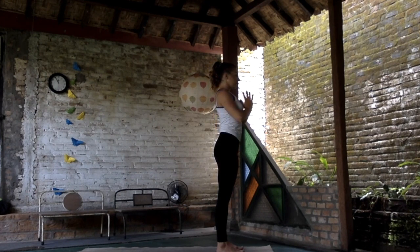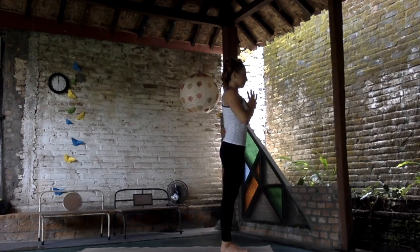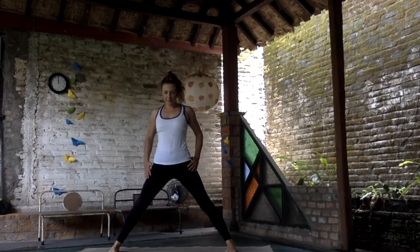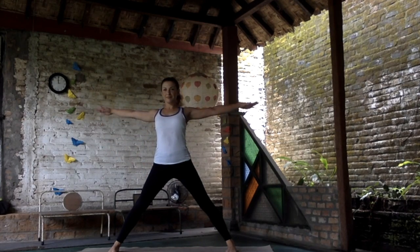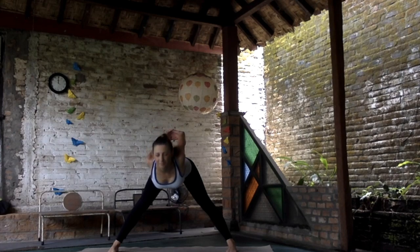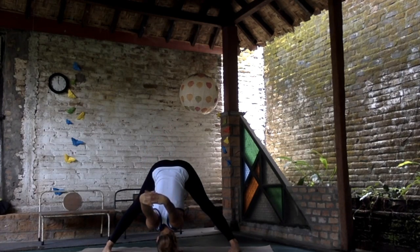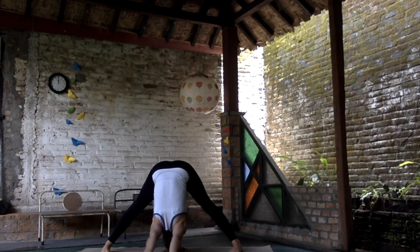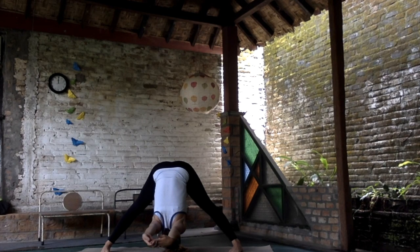Our next pose is Prasarita Padottanasana C. Step with your legs wide — make sure your inner feet are parallel to each other and press the outer edges of your feet and both big toes firmly to the floor. Stretch the sternum, lock the fingers at the back, stretching and lowering down, making the front torso slightly longer than the back. Keep the neck long, pulling the shoulders away. Keep moving your shoulder blades in towards each other — your back is slightly concave from the tailbone to the base of the skull. Deep breath, move the belly in, your legs are really strong.